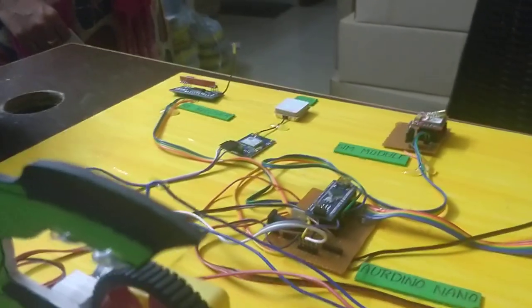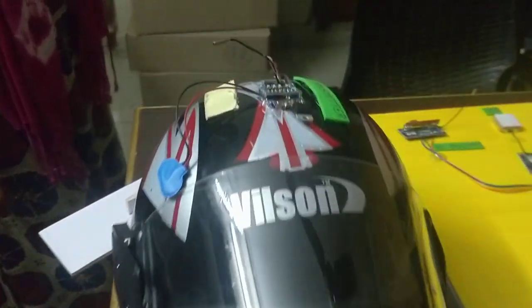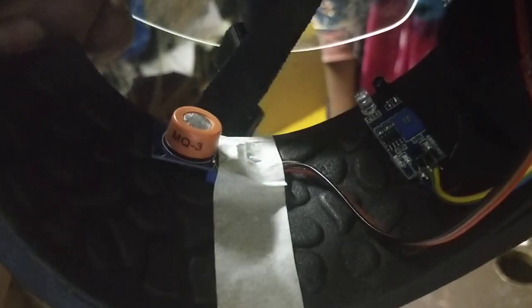The complete setup runs on DC power supply. We have a 12V adapter and 9V batteries. The helmet unit contains an RF transmitter, an IR module, and an alcohol sensor — specifically the MQ-3 alcohol sensor.